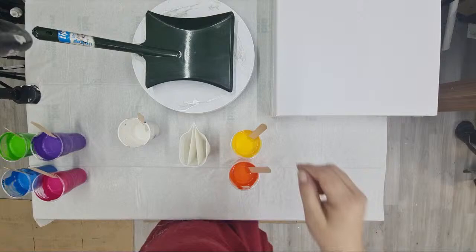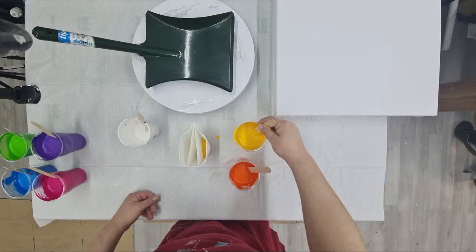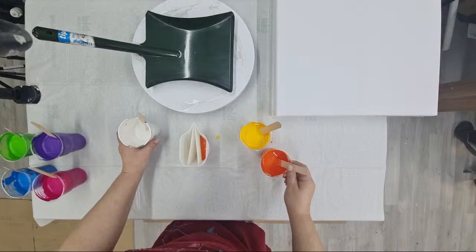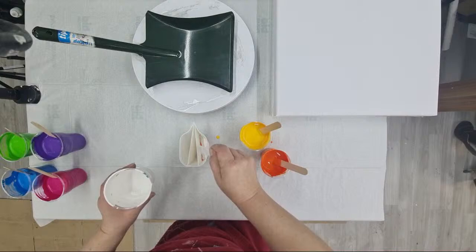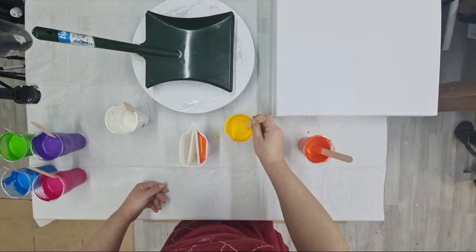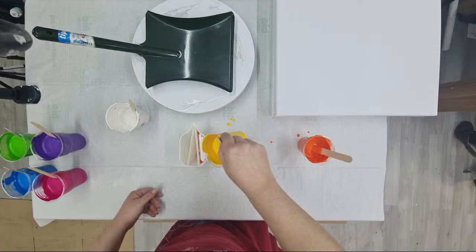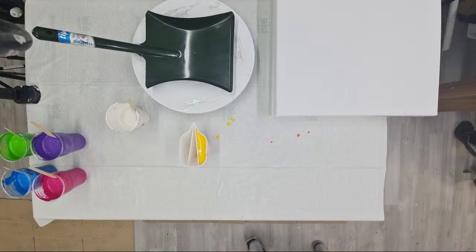So let's start layering — I'll add this yellow first, then vermilion, and a little pearl white, and yellow again, and vermilion again. I decided to go with these bright colors today to start my first live with some bright, cheerful colors for the new year.